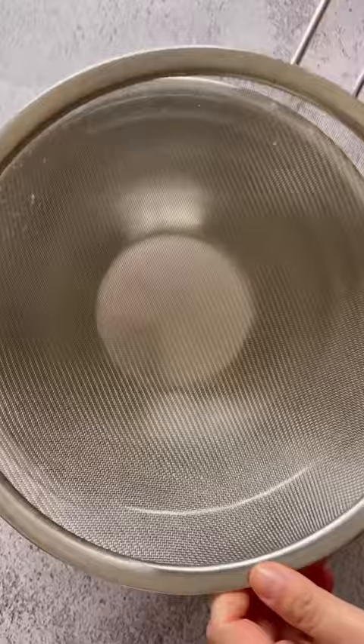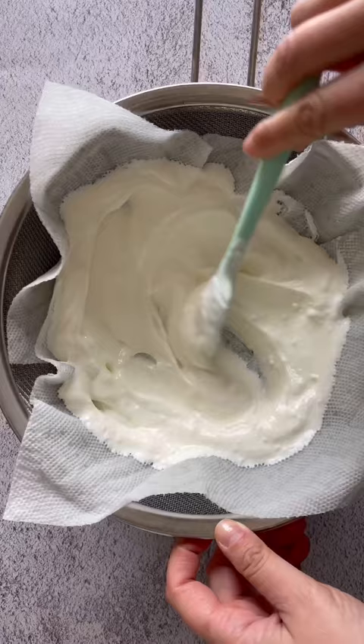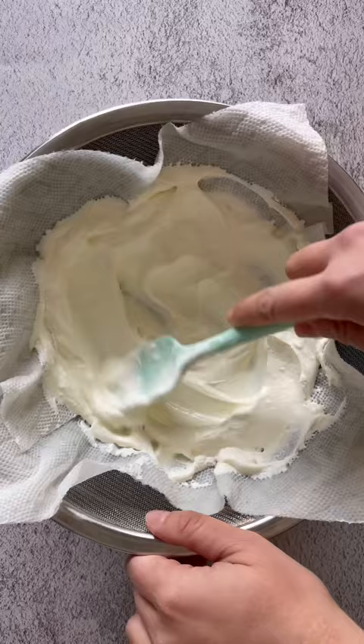Mix salt with plain full-fat yogurt. All you need is a large mixing bowl fitted with a fine mesh strainer. Use paper towel to line the strainer and spread and push down the yogurt.